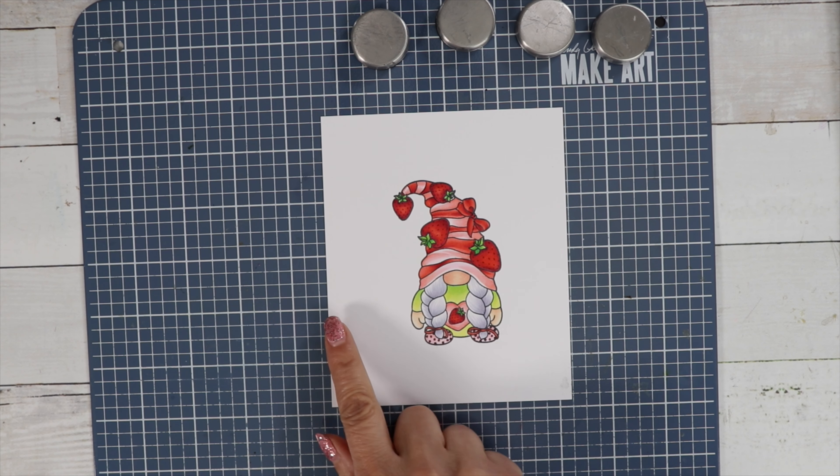I'm going to cut the panel down so some of this will get cut off. I'm going to stamp some of the strawberries behind the fence — so I put my mask on there first — and I'm just going to do the smallest strawberry. This is going to look like it's behind the fence once I take the mask off.